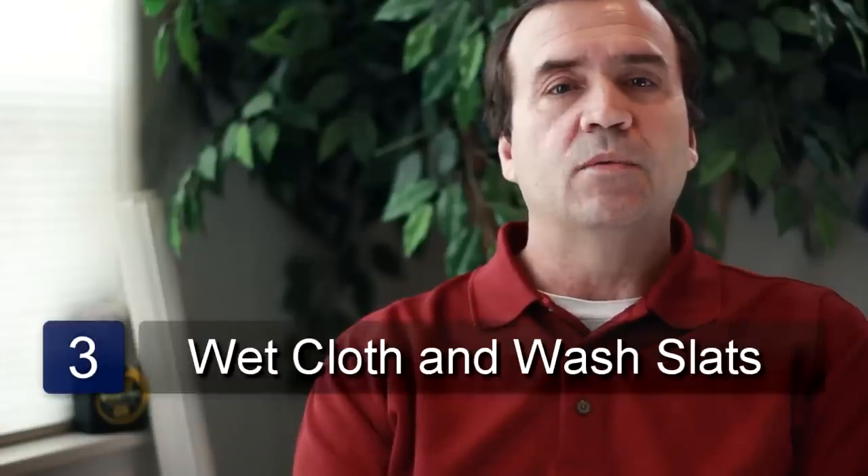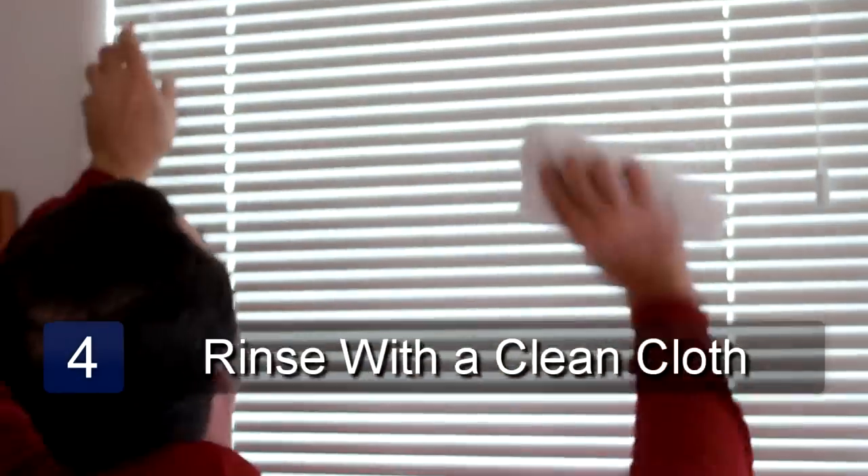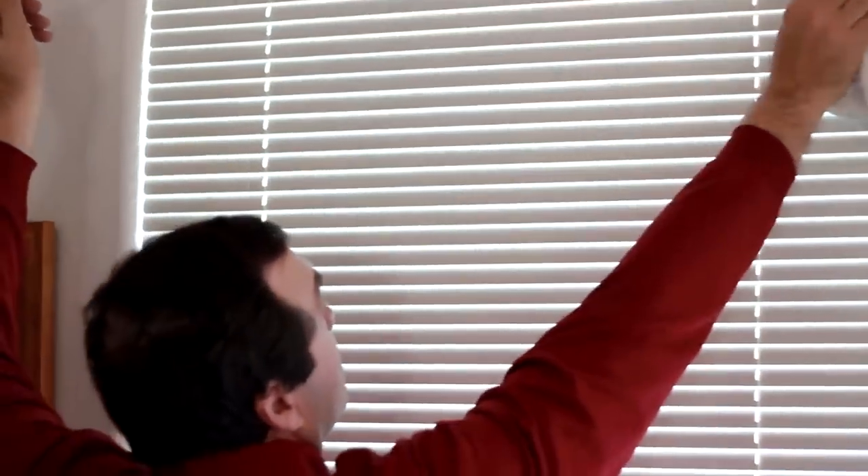Take the cloth and wet it with soapy water. Wash the slats with the cloth. Next, take some clean water and rinse the soap off the slats with a clean cloth. And that is how to clean horizontal blinds when they're still hanging up.